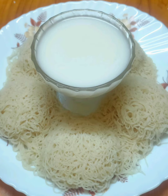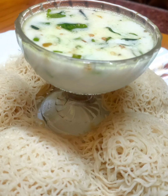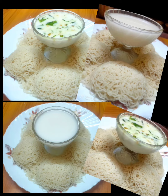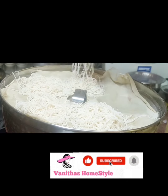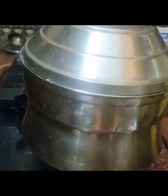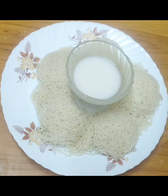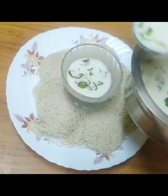This recipe is one of the favorite recipes. This recipe is not easy. You can store the recipe every time. This is a useful recipe. We need to follow the recipe in the video.